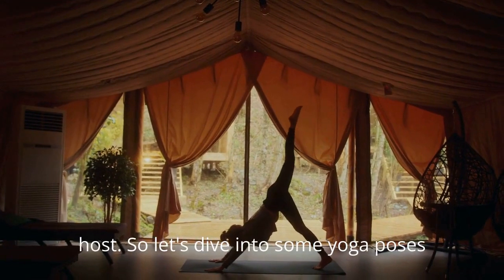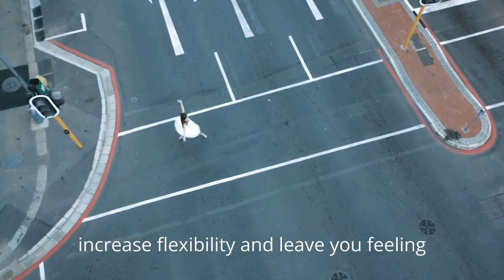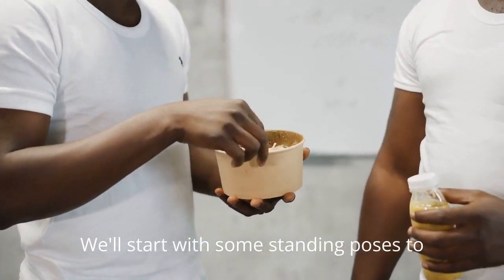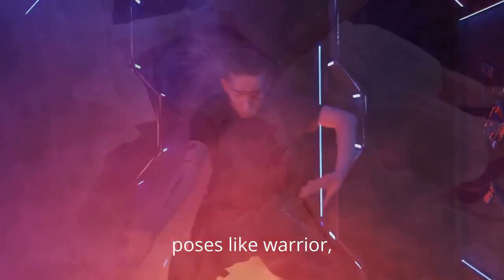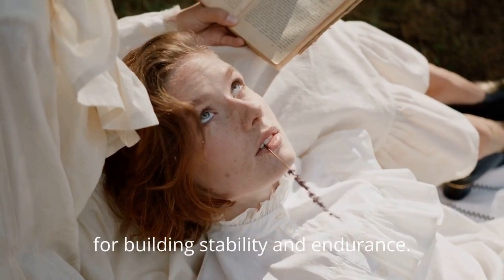So, let's dive into some yoga poses that will help you strengthen your muscles, increase flexibility, and leave you feeling energized and empowered. We'll start with some standing poses to engage your lower body and build strength in your legs and core. Poses like Warrior I, Warrior II, and Chair Pose are great for building stability and endurance.